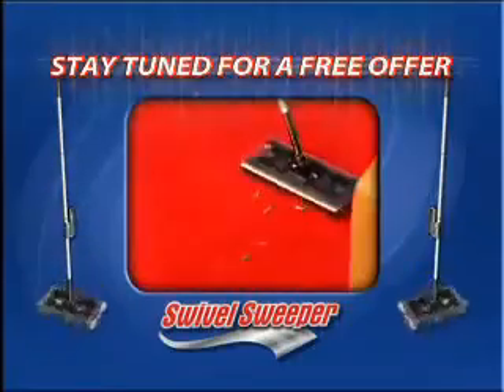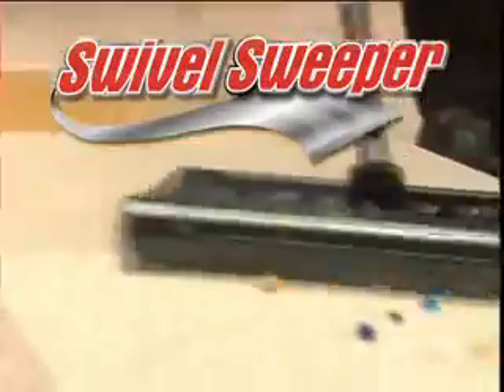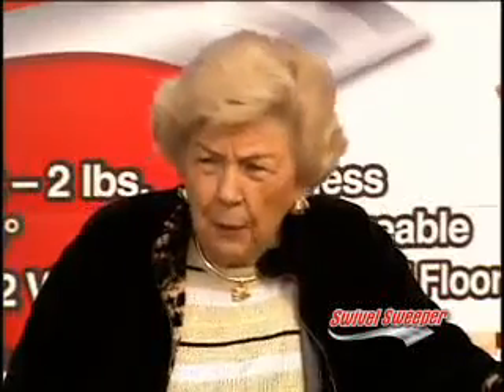Stay tuned for an amazing free offer. Clientine Sullivan here. Now you can experience what millions of people already know about the most advanced sweeper in the world. It works and it's lightweight. That's the best part about it.